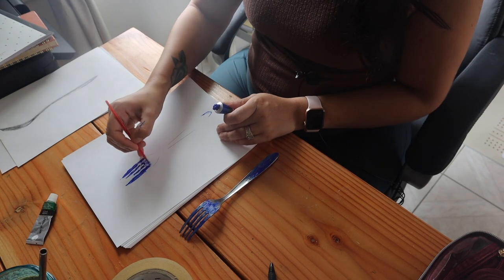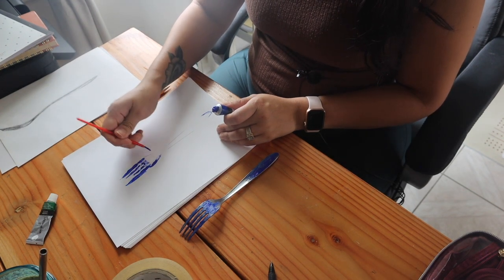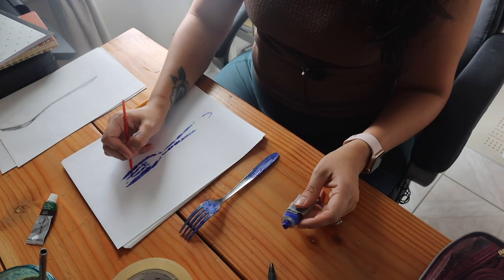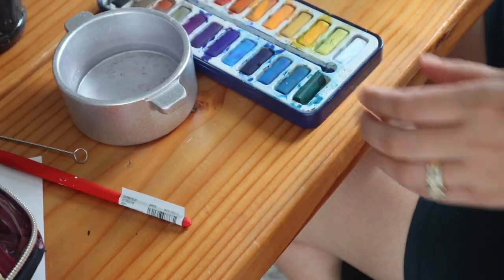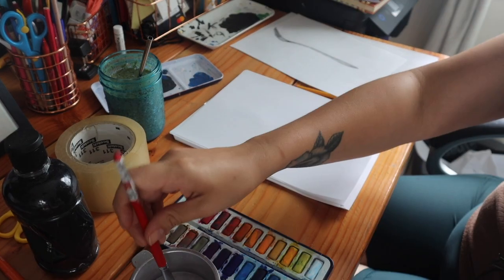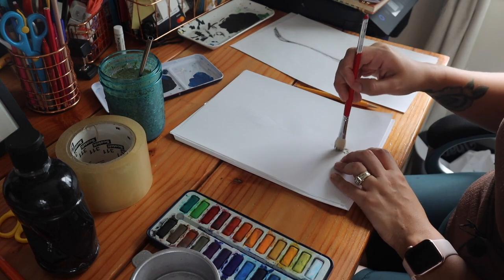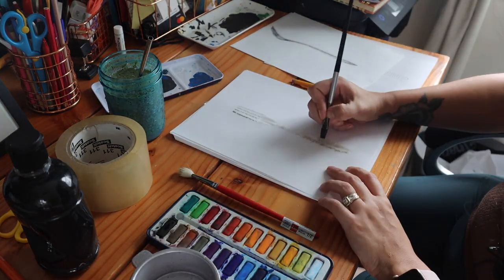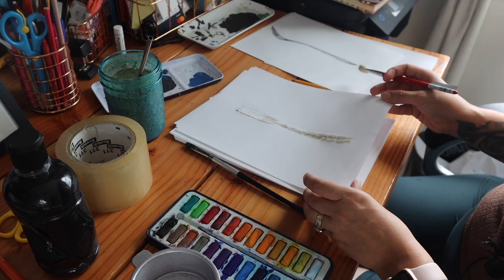I started thinking: how do I just have fun with this and make sure it still looks somewhat like a fork? I think it started with how society expects you to do something — I began by saying 'this is how a fork should look.' But in reality, you can still tell it's a fork as long as it has some basic elements. So I started exploring with paints, different brushes, and different textures.